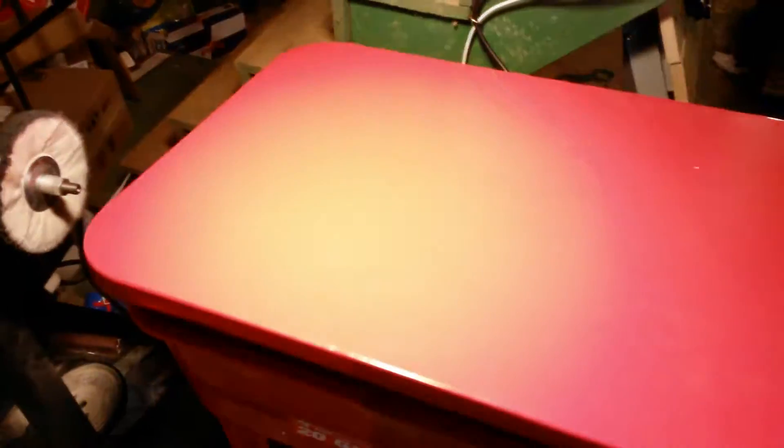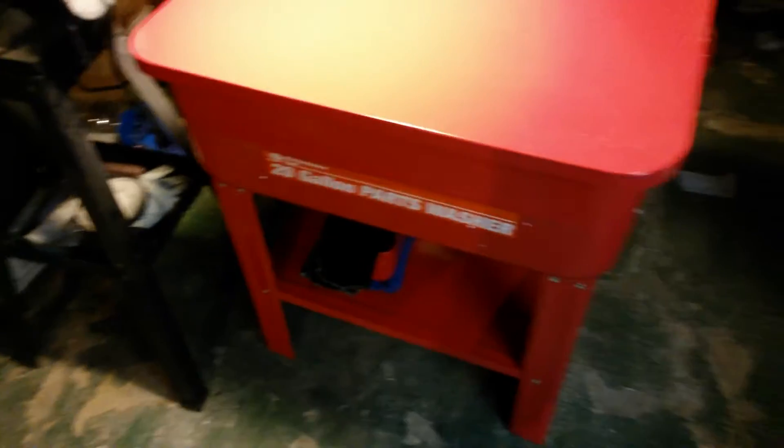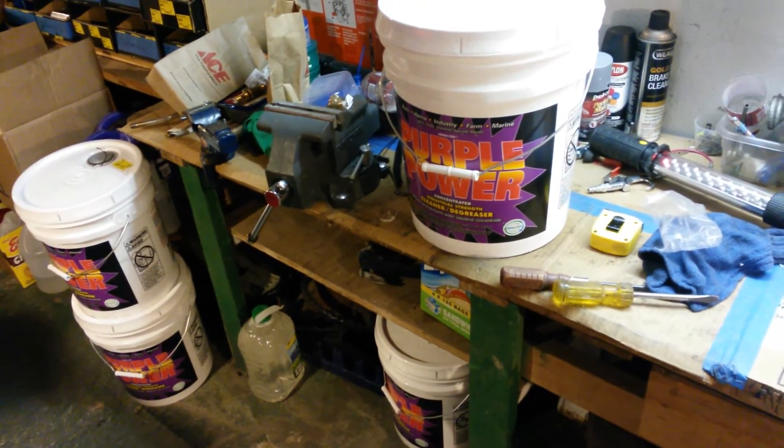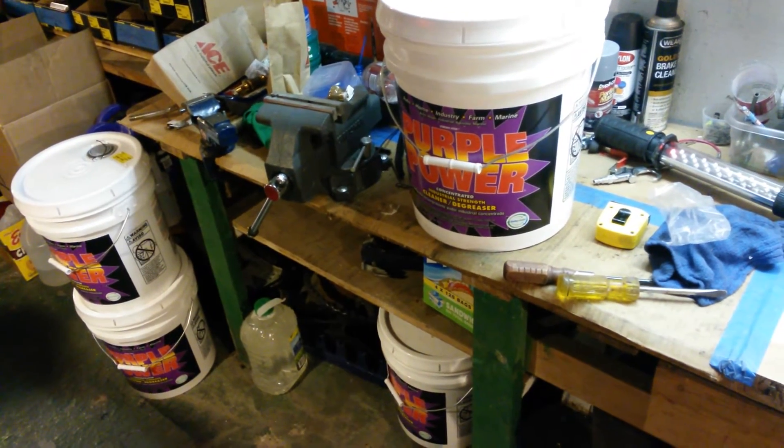UPS does a great job of shipping things, as you can see from the dents and dings on it. But again, it was 100 bucks for the parts washer.